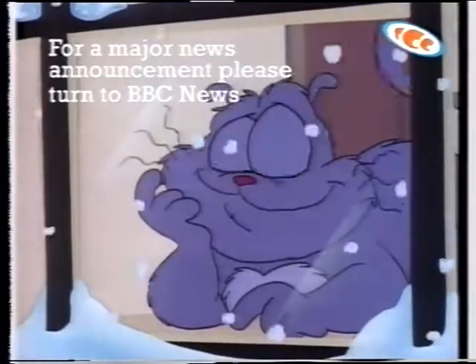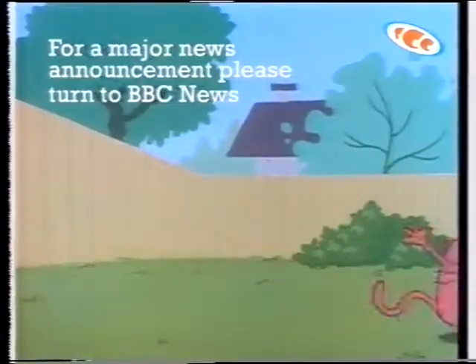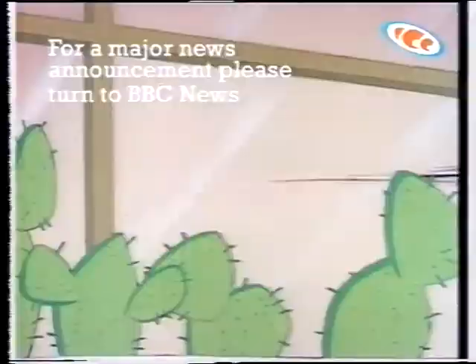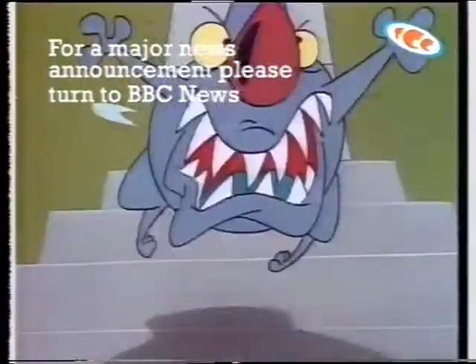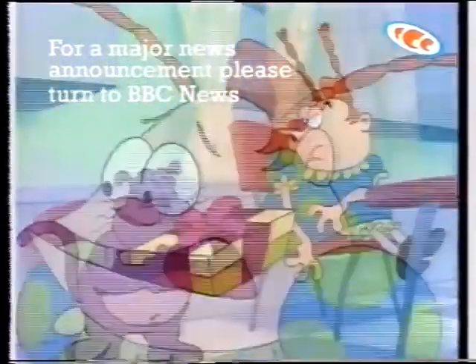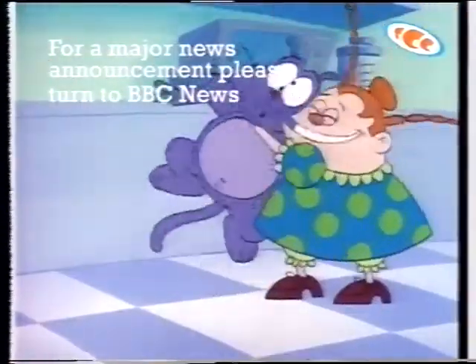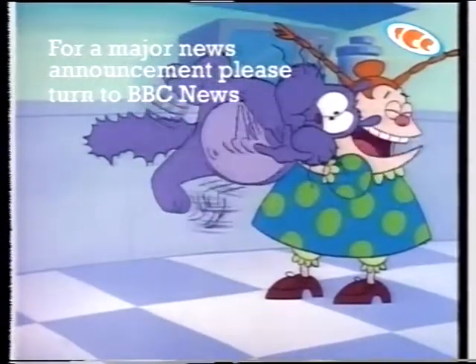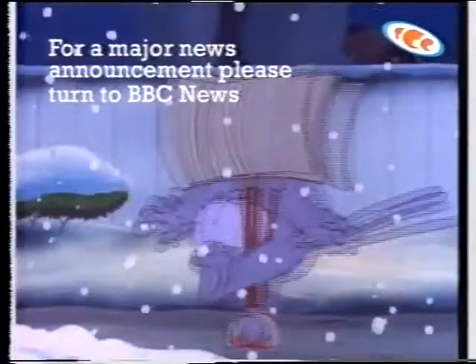Meet a very special cat — Kumbaya! A cat always on the lookout for others. This way, Mushy-Gushy, isn't it? A very generous cat. It's the most wonderful gift a girl could ever hope for! A cat who's just a little bit accident-prone.